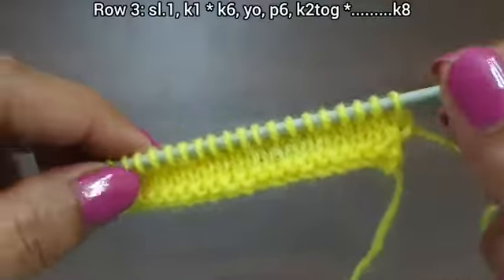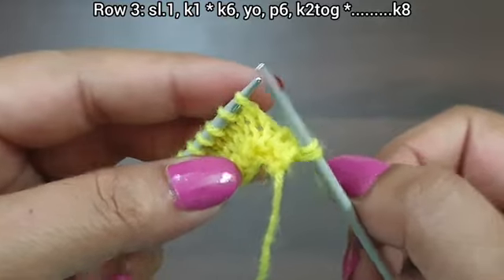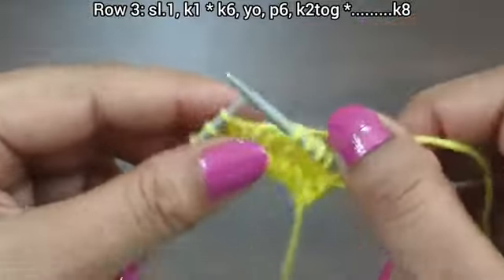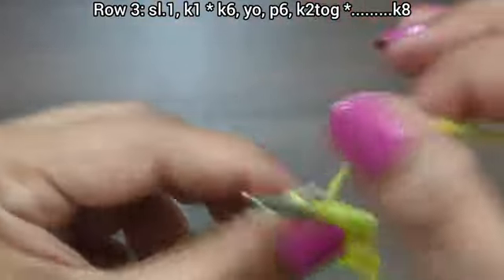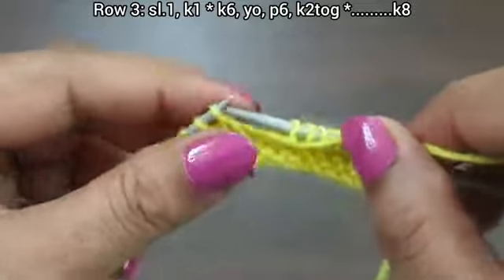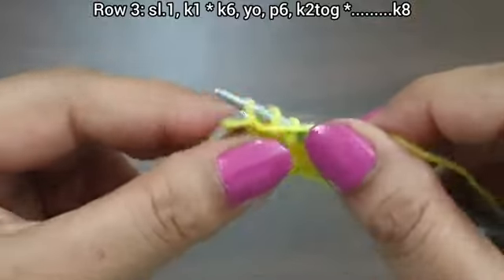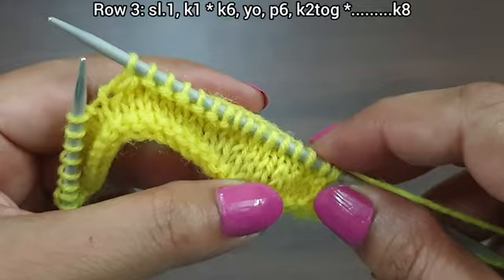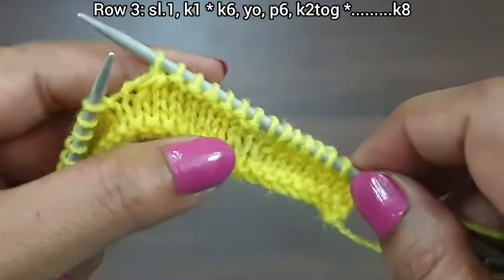Purl edge from wrong side. Now this is the third row, right side. Slip edge, knit one. From here we start our repeat pattern: knit 6, yarn over to front, purl 6, yarn in back, knit together from front loop. That's our repeat — knit 6, yarn over, purl 6, knit together.